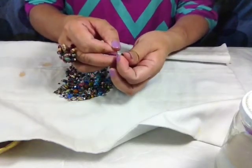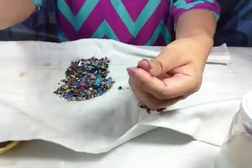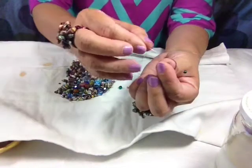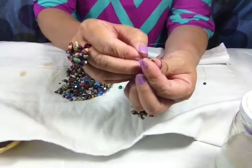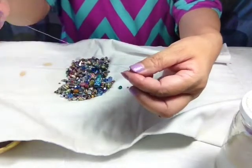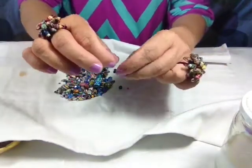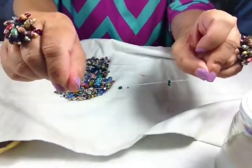I would string two seed beads like this, and then take my nylon string and put it through the first bead that I strung. Because if I don't do this, the little beads will just go right into the hole of your paper beads. Or you could use a bigger bead, but I find that this works. So there it is.